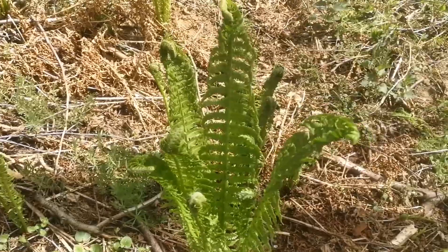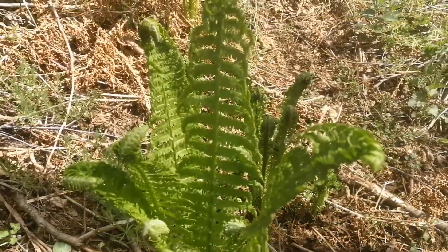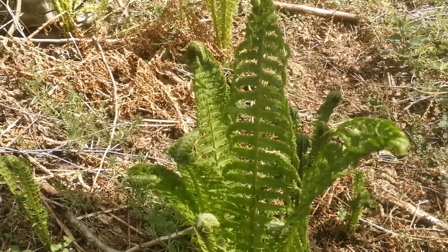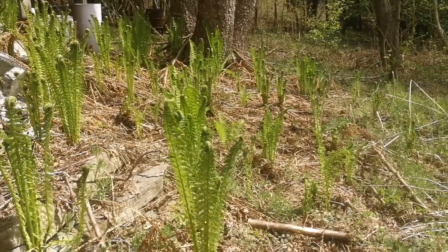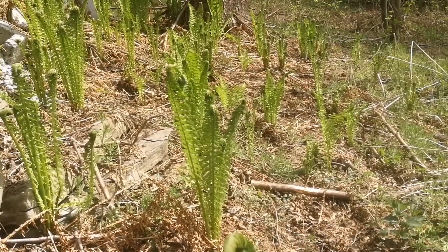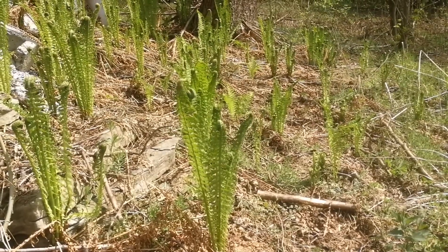Ostrich ferns are eaten in many countries all over East Asia. They are highly appreciated in China. But also they are well known in Canada, and Native Americans in Canada used to eat it. They taught the white people, so now in many parts of Canada people know them and they collect the fiddleheads — you can even buy them in shops.